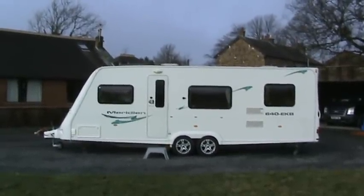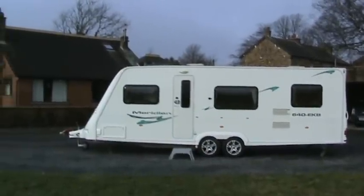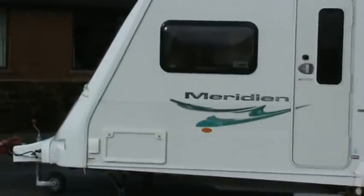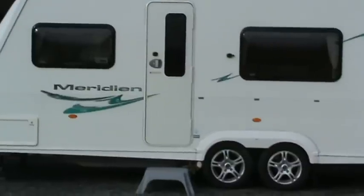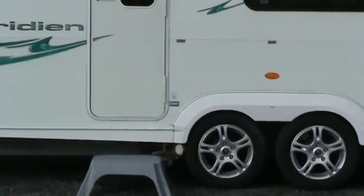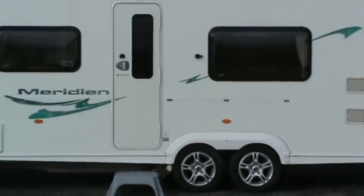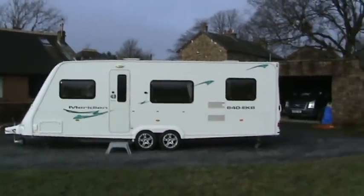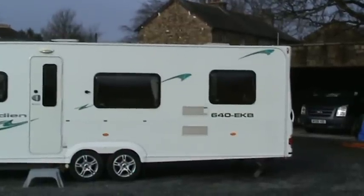This is our Fleetwood Meridian 640 EKB. As you can see from the side we've got some storage there, which is also a wet locker. There's a caravan mover at the front which makes it easy getting it in and out and into small narrow spaces. At the back, as you can see from the vents, we've got an end kitchen which we'll show you in a minute when we go inside.